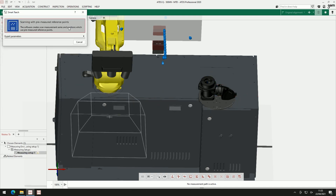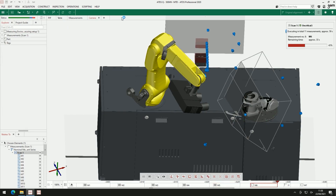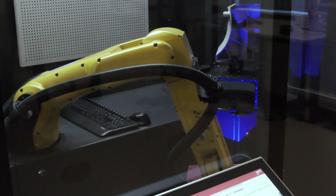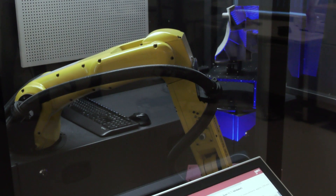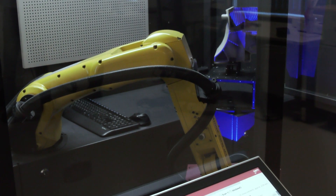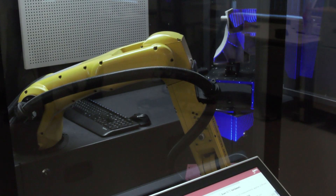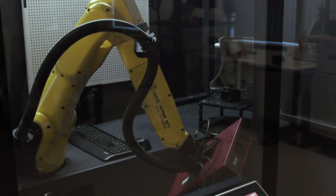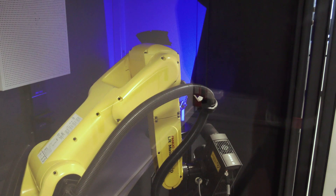Components such as this one being demoed right now — how long would it typically take to measure? Once you've completed the training, you can typically create a program within five minutes, and then to scan this part the program will be somewhere in the region of three or four minutes. So you're not only saving time programming but also saving time inspecting the part.